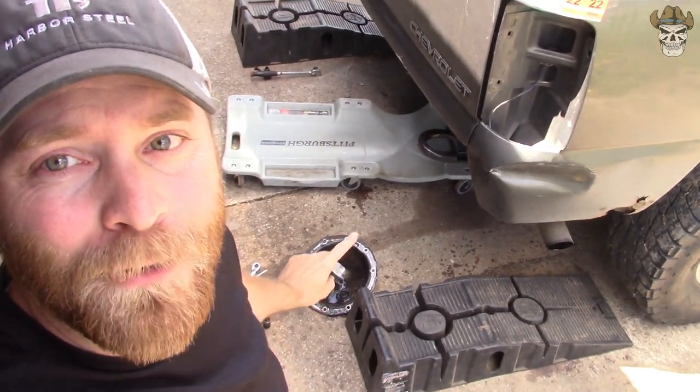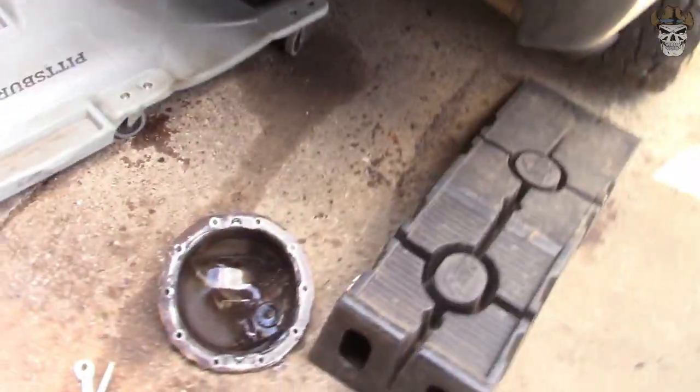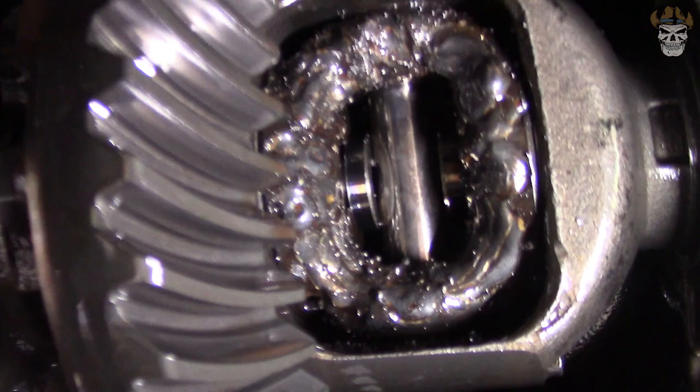How's it going, rednecks? I'm working on Disaster Transport, my dune truck. I'm working on it because the rear diff cover ended up having a hole in it and I have to replace it. So while that's off, I figured I'd show you what a properly welded rear axle looks like.